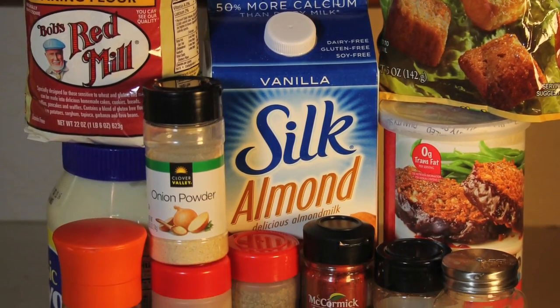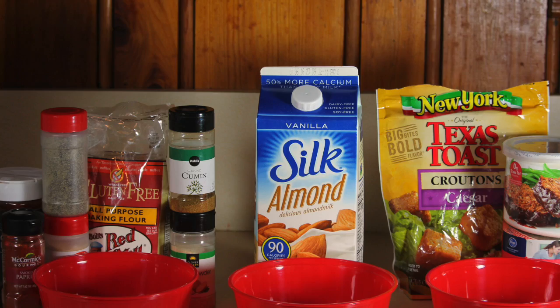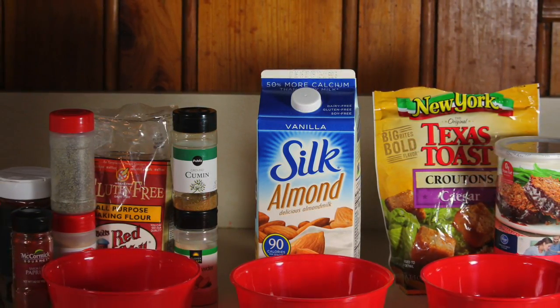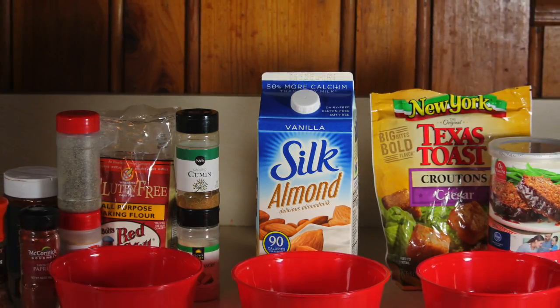The great thing about this recipe is that it is forgiving, meaning you can make minor mistakes and changes and still have an awesome turnout. Here I am showing three bowls and the ingredients used for the batter.